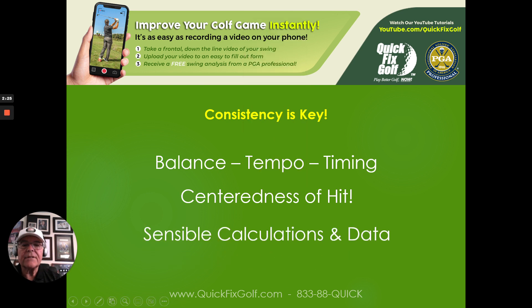You also need sensible calculations and data. I hear it all the time: 'I hit my 6-iron 220.' Then the next time it's 183, then 220 again, then 190 — that's not going to work. You want to have the right balance, tempo, timing, centeredness of hit, and sensible calculations and data so you're drawing from realistic numbers.